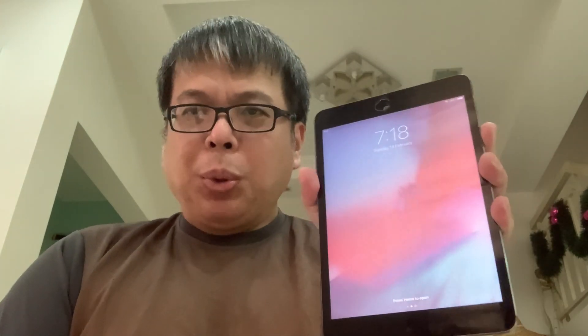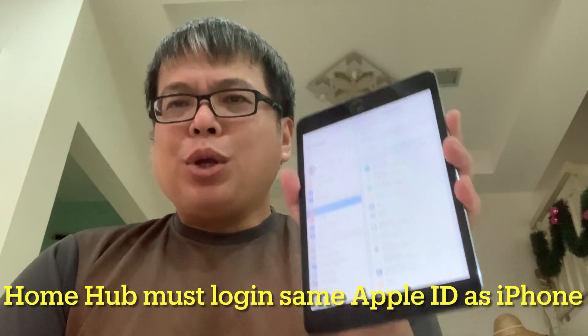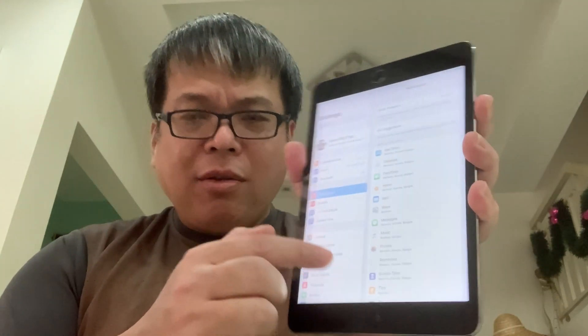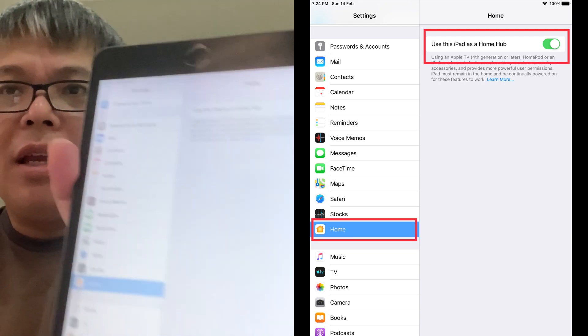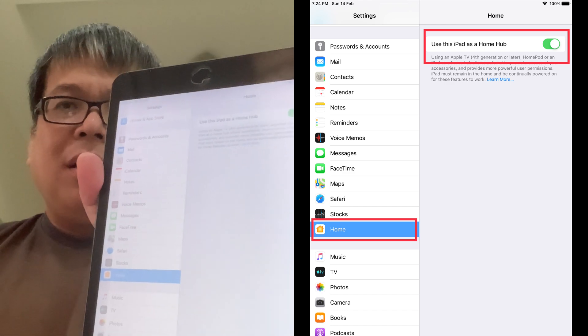Number three is the easiest option, and what I always use. You may have an iPad running iOS 10.0 and above. In this case, I have a very old iPad mini 2 running as a home hub. How does it work? Very easy. Make sure your Apple ID is logged into the home hub device as well. Go to Settings, scroll all the way down until you see an option called 'Home.' Select it and make sure you enable 'Use this iPad as Home Hub.' That's it — it will then become a home hub. Once you enable this, the iPad has to stay at home and must be connected to Wi-Fi all the time. What I do is dim the screen and keep it connected to power 24/7.